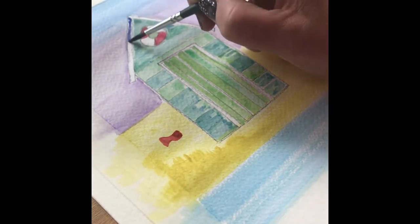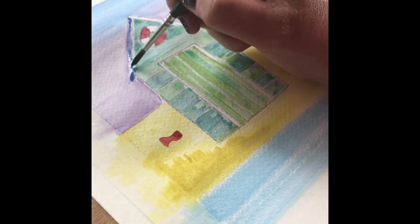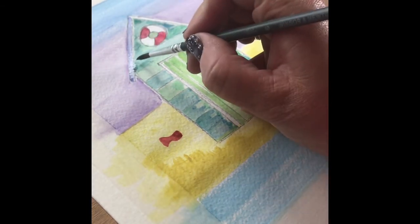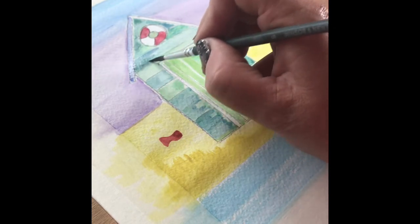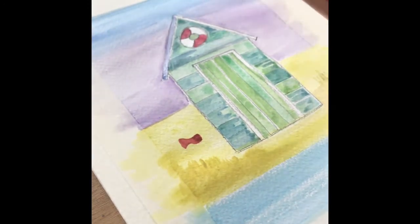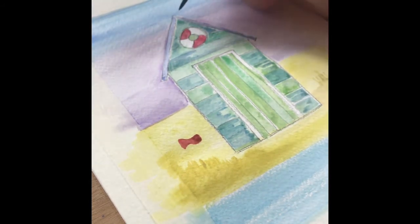What I'm going to do now is use the blue to apply paint to the fascia of our little beach hut, and then using the same colour I'm going to work the blue around the door frame of our little beach hut.